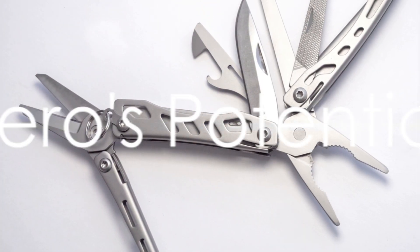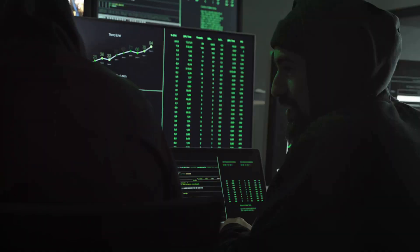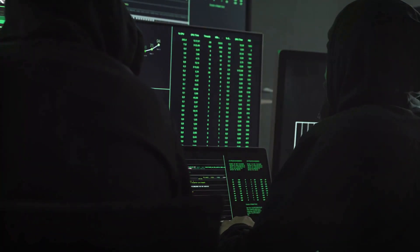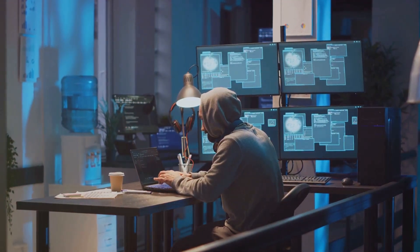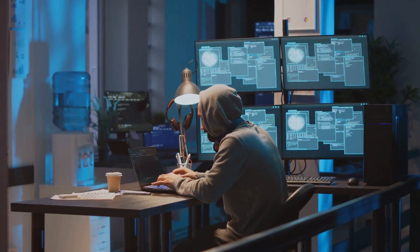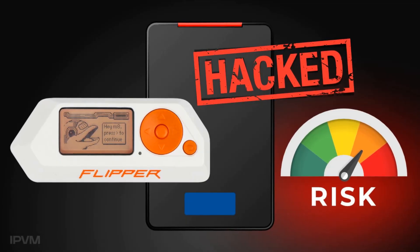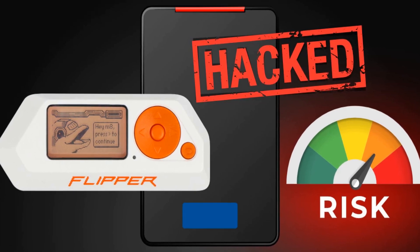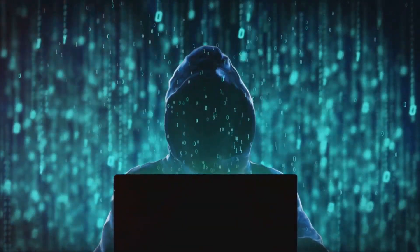While the Flipper Zero is a marvel of modern technology, its potential misuse has raised concerns. This pocket-sized multi-tool designed for geeks, pen testers and hardware enthusiasts has been under the spotlight recently. News from Australia warns about the device's ability to hack car and home security systems. By scanning and copying electronic keys and swipe cards, the Flipper Zero can compromise security systems, making it a potential tool for criminal activities.